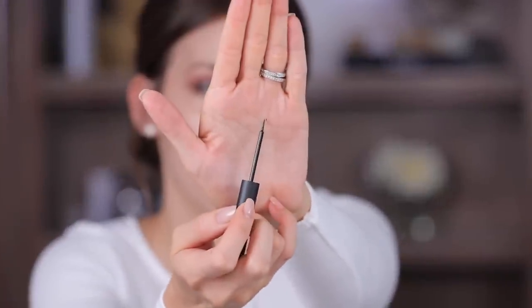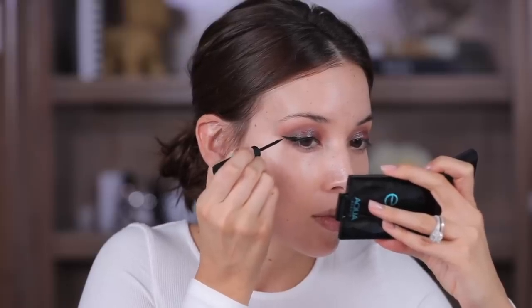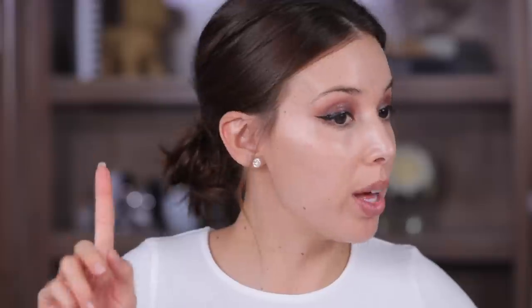Now for eyeliner. I'm gonna take the precision liquid eyeliner in black and do a little wing today. This is like a little paintbrush kind of like the NYC liquid liner if you guys are familiar. This does not bleed on my lash line at all — so many eyeliners if I just touch them to my lash line they just spread around so fast. The winged liner is done and I really really liked the applicator — a lot. Last night I used the intense ink eyeliner with the felt tip and it got a little wiggly, but this one was just nice. It was a good formula.